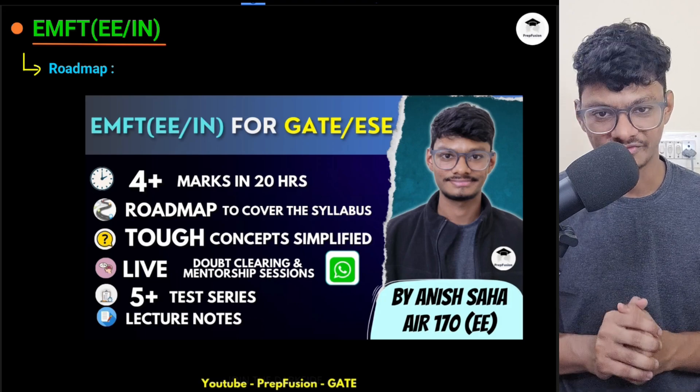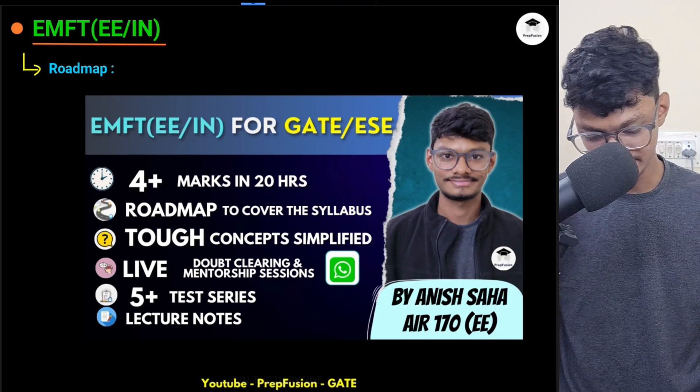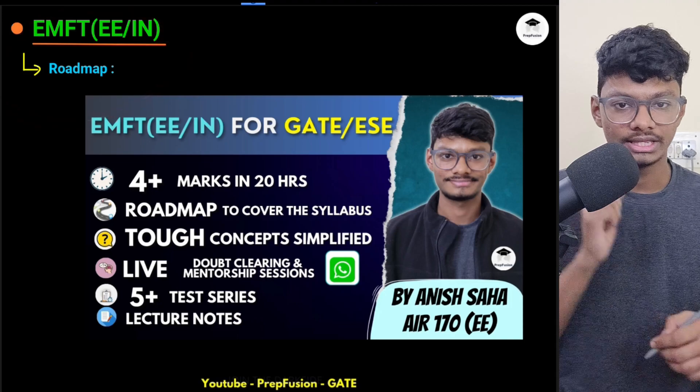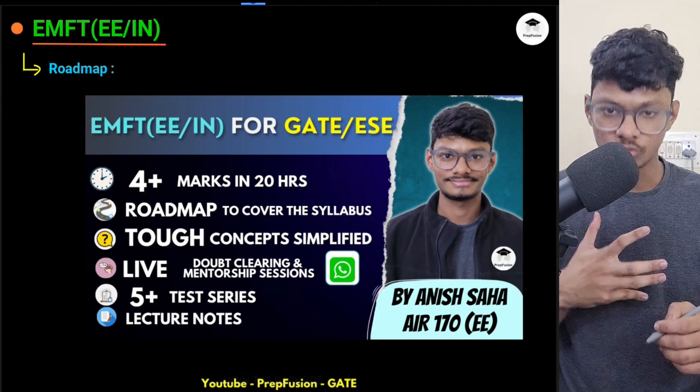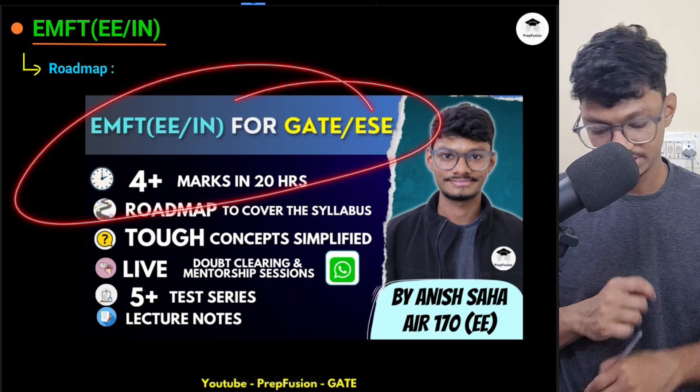Hi everyone and welcome back to Press Fusion. I'm Anish and today we'll discuss the roadmap of EMFT — Electromagnetic Field Theory — for ECE and EE branches. There is a course on our website named EMFT for GATE and ESE.